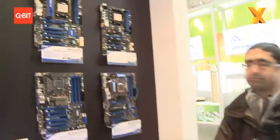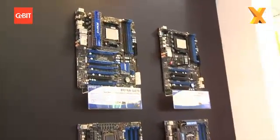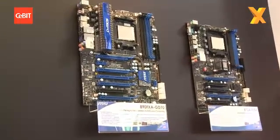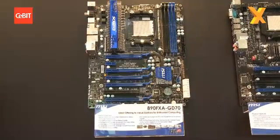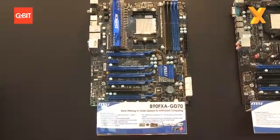This will be the new successor board of the well-known 790FX, featuring the new Dr. MOS — which you also talked about in the graphics section. With it you can run a lot of Crossfire; it's four-way Crossfire. This will also be the next reference for us and for AMD.